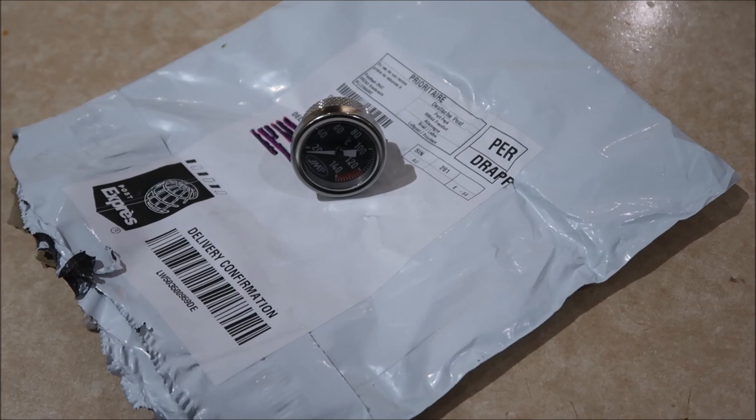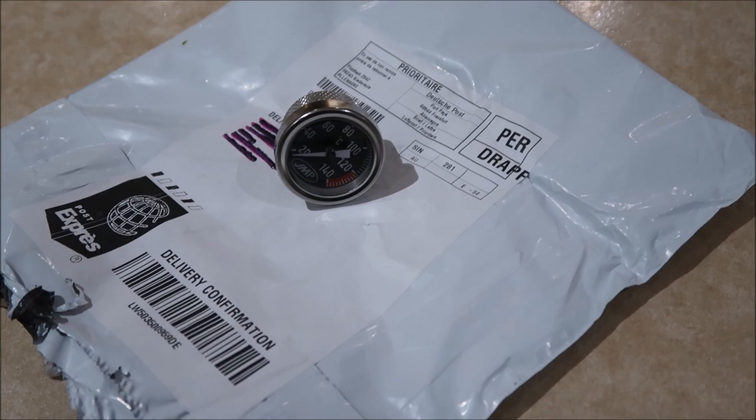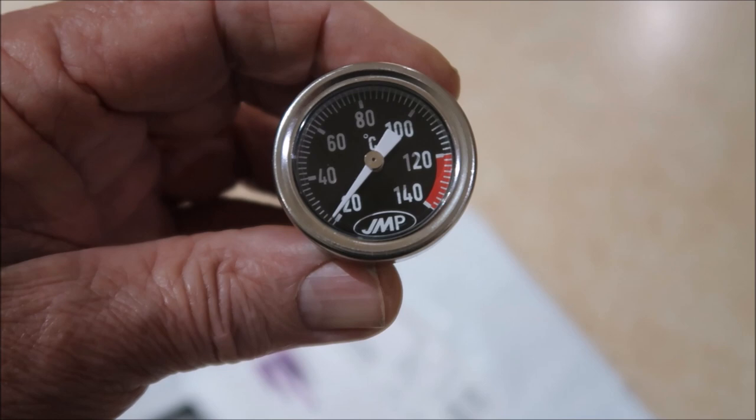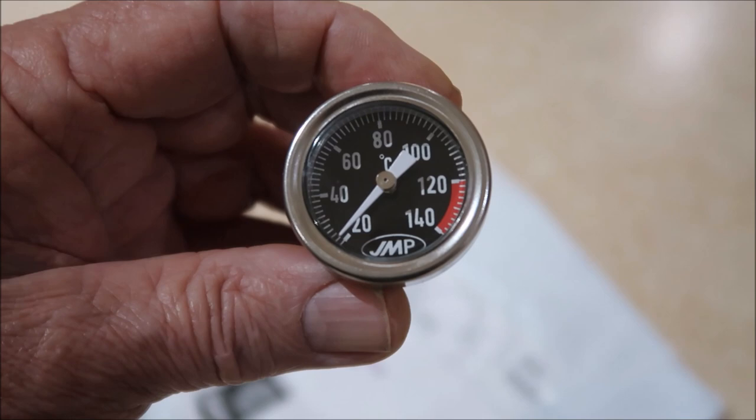Hi guys, thanks for tuning in to the channel today. Just to show you what arrived in the post today — this engine temperature sender. It fits in the oil filler. It's a precision bit of equipment, apparently purchased from Germany. Cost roughly 8 Australian dollars. Took a little while to arrive here but looks extremely well made.